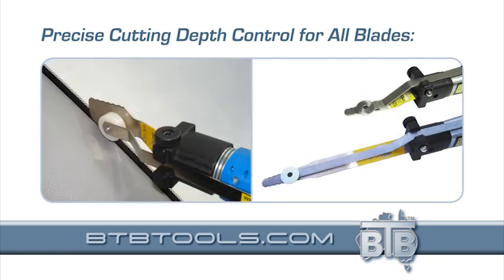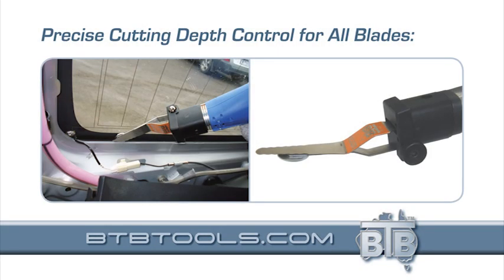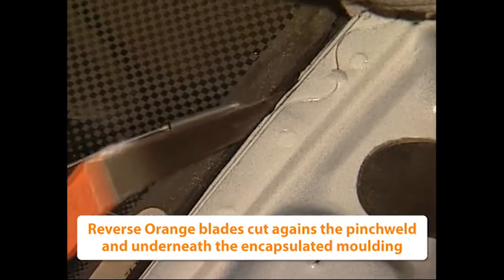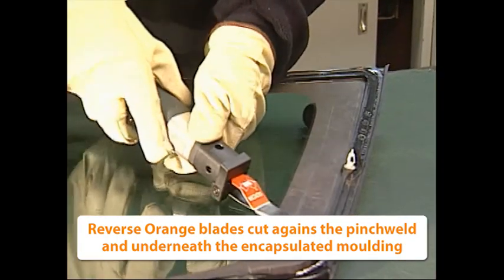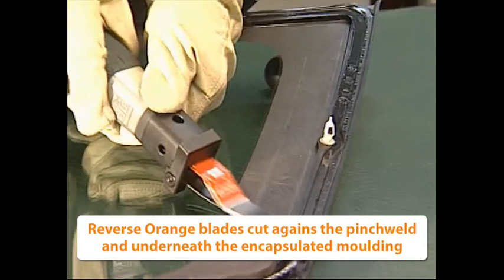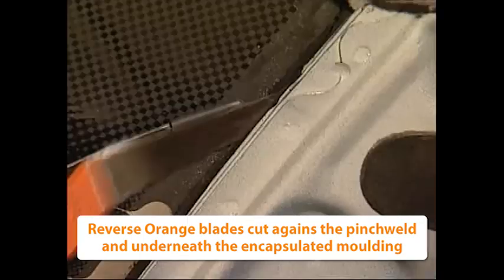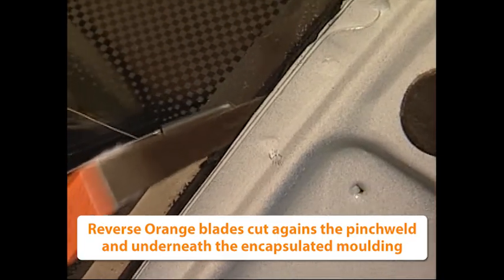And are ideal for the safe removal of most modular glasses and windshields with encapsulated mouldings. Every tool kit has a variety of controller arms. They're used to stop the blades cutting too deep and damaging the paintwork or interior trim. They're also fitted underneath like this. Now the blade is reciprocating away from the glass, and the controller arm steers the blade over the encapsulated moulding, avoiding damage to the glass and the moulding.